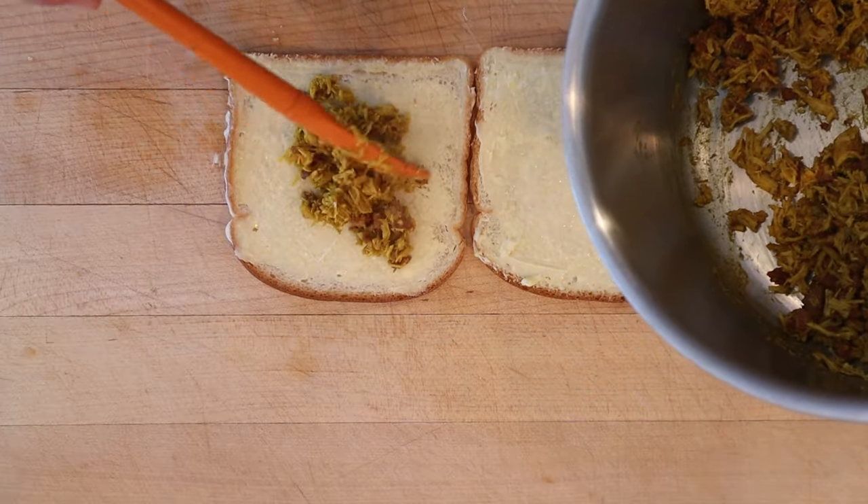Now we put that on the thinly sliced buttered bread. Let's give this Indian sandwich a go. It's not bad. There was a lot of curry powder, but that's what the recipe scaled down called for. I'm grateful that the bread was buttered because other than that it's a little dry — the stock dried up in the pot for the most part. It's not dry in the sandwich thanks to the butter.